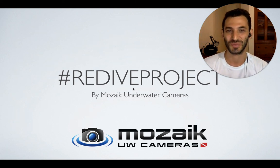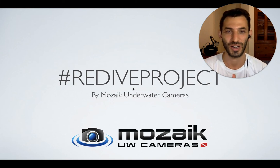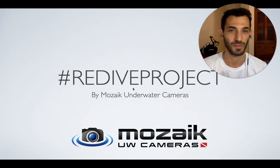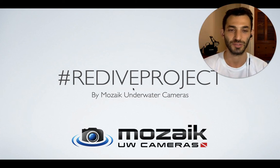Hey underwater photographers, this is Ran from Mosaic Underwater Cameras and we are back with day 13 of the Redive Project. Just to remind you, the Redive Project is an Instagram challenge where we are inviting photographers from all over the world to share their amazing underwater photos, one subject at a time. And just like every day, I will be sharing with you my own tips on how to shoot better photos of the daily subject.